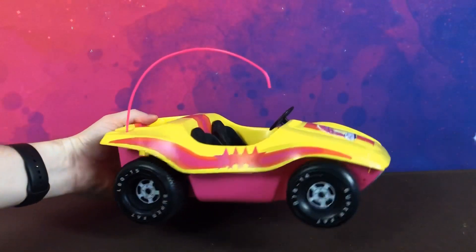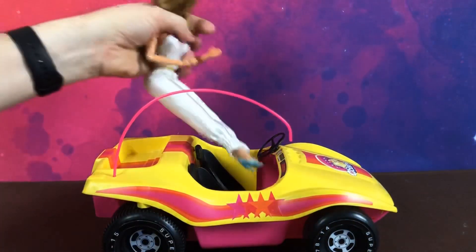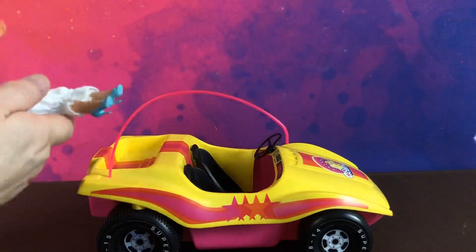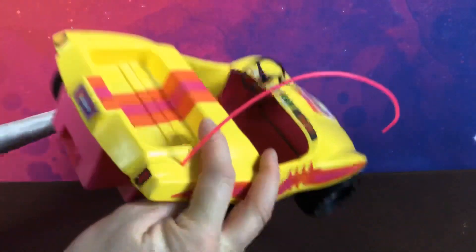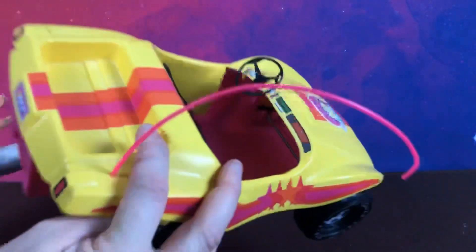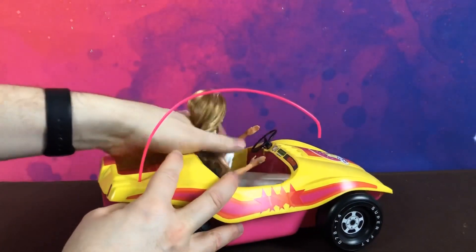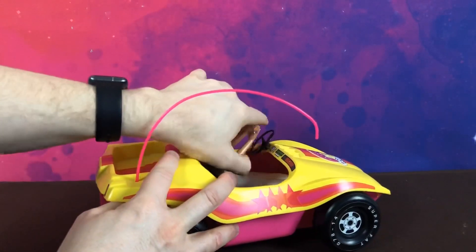So that's the dune buggy — it has two seats and it fits Barbie. I have a Barbie here and she just goes in. You kind of have to be careful because the axle that holds the wheels in place gets in the way, so you have to put her feet over that. And she sits in there fine.